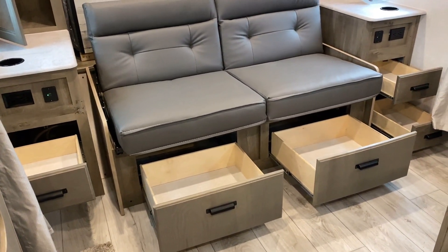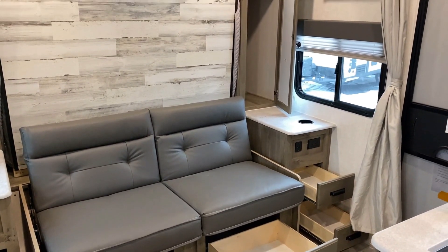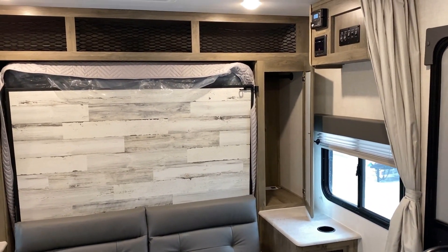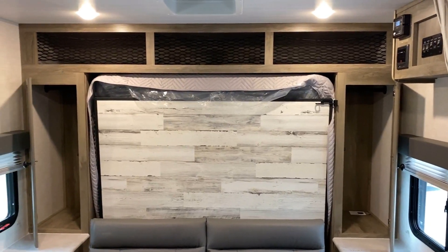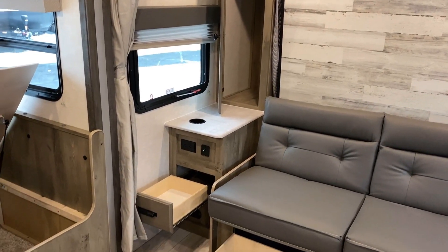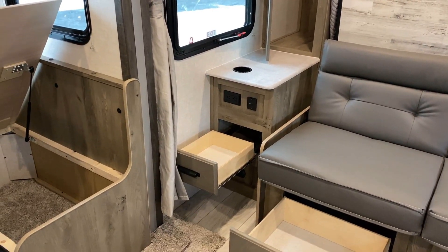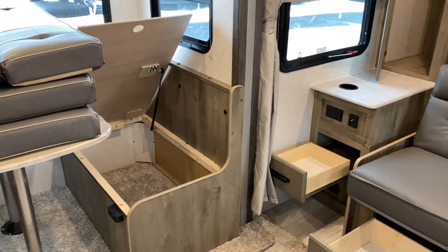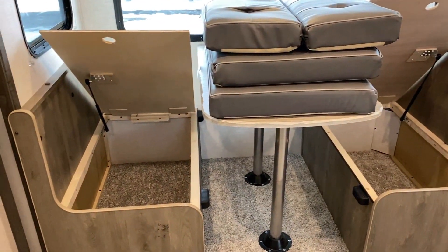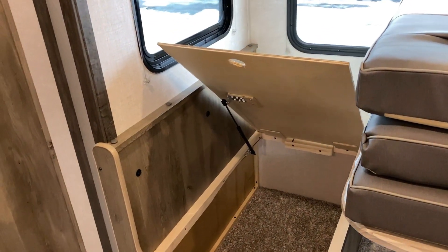Where this design really excels is it allows for maximized storage inside and outside. I think this helps offset the lack of storage above the dinette in the slide — I'm never a fan of sacrificing storage, but if they can give it to me somewhere else I don't necessarily dislike it. Notice the household and USB outlets on both sides of the bed. And remember how I said the dinette had a really cool storage solution? You do need to pull the cushions up out of the way to make it a little easier.